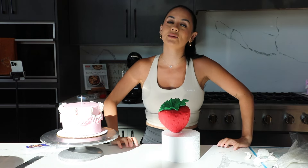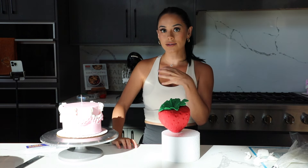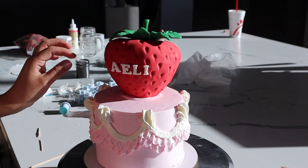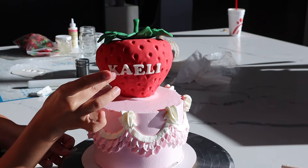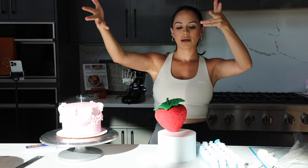And here we have the strawberry. For my kids' cakes I really, really want all of their cakes to have their name. I decided to write it on the strawberry right here, just because that's something I always want to do for their cakes. So I'm basically going to roll out some white fondant for the lettering. That's pretty much it for today and I'll see you guys in the morning to actually set up the cake and make it come to life.